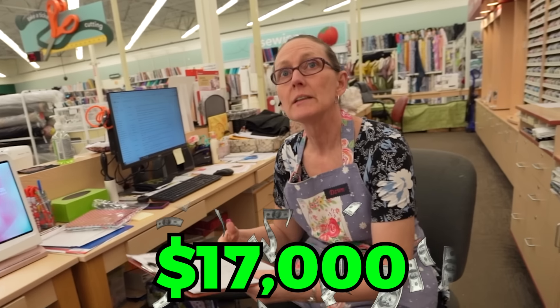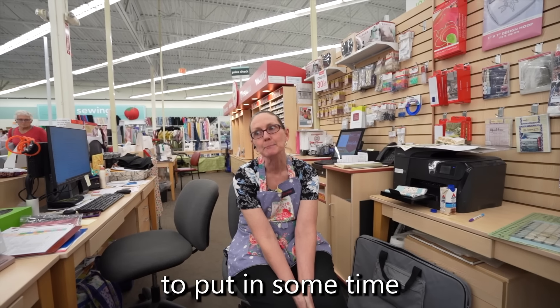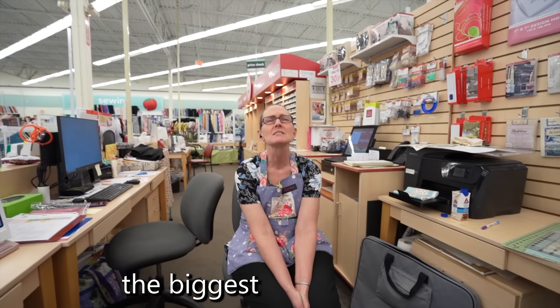Since we're going to be building a massive stuffed animal, we're going to need something to put it together. I asked about their most expensive sewing machine and it was $17,000. I am not going to pay $17,000 for a sewing machine, and I don't even know how to sew.